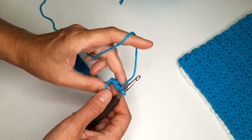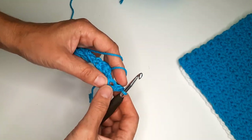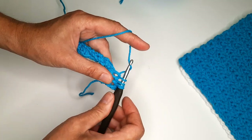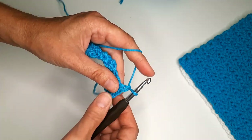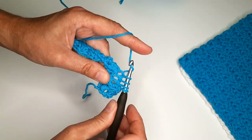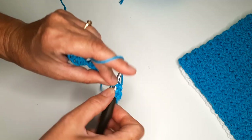For row two: chain one, turn, single crochet in the first stitch. In the same stitch, pull yarn, next stitch pull yarn, next stitch pull yarn — yarn over, pull through all four loops, chain one. And again — we have four loops, chain one.